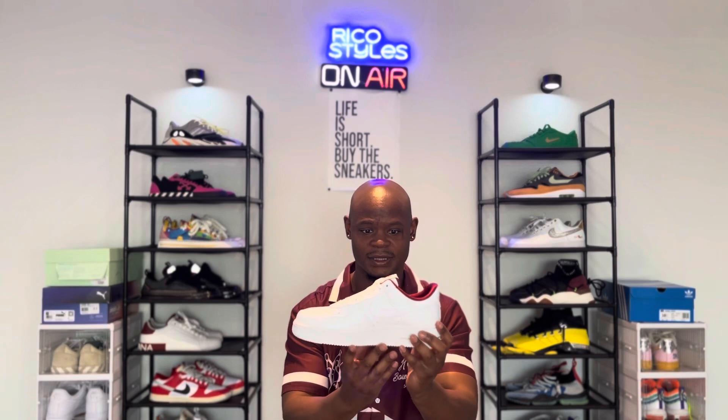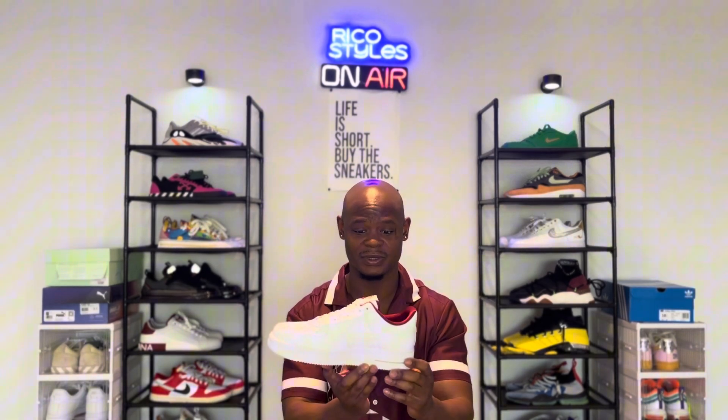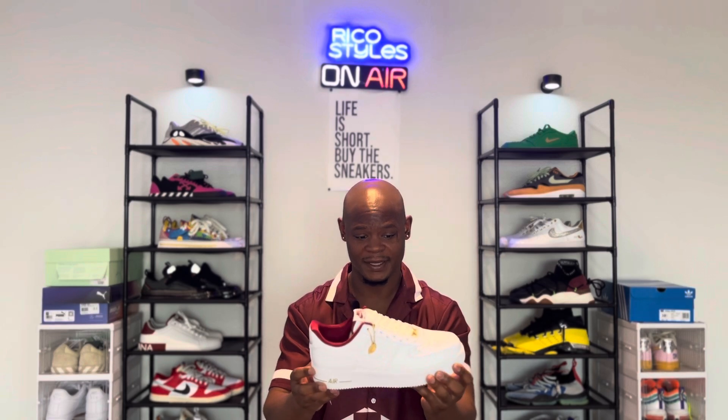I've seen these a long time ago, I forgot when they came out, but I was like these are pretty fly. I have some burgundy stuff that can go with this for the most part, and it's a nice simple shoe.